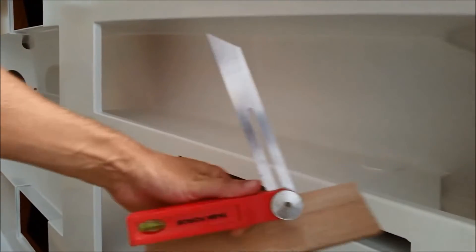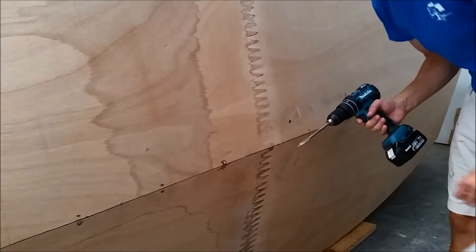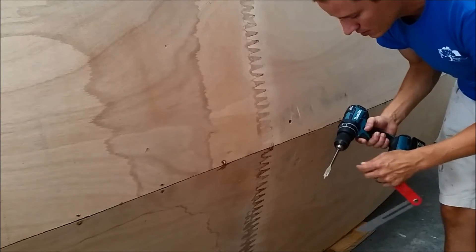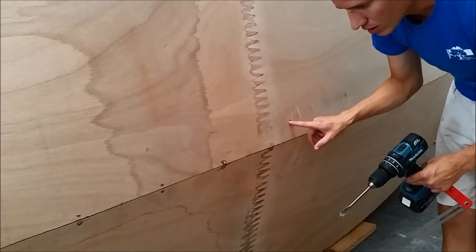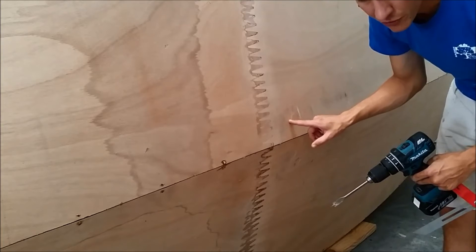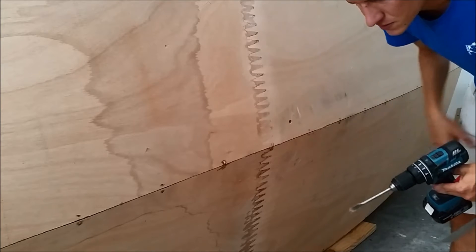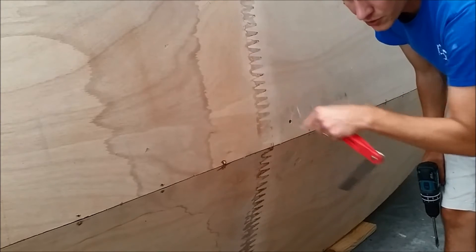This is the angle I'm going to be using to set my flush trim bit on my router. I've just already drilled a hole here into the centerboard trunk, and I do not recommend this. Graham pointed out that he always drills a hole in the bottom of the boat on either end of the centerboard trunk before he glues the trunk down — that way he doesn't have to go through the stress of finding this hole, because if you miss you'll be gouging into your trunk, which is already nicely sealed. I would recommend drilling a hole before you glue the trunk down.